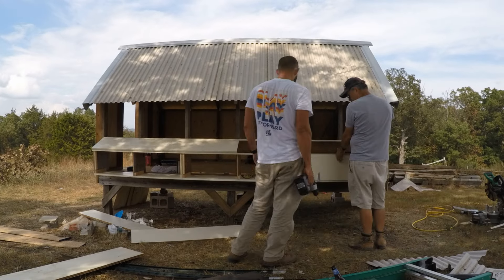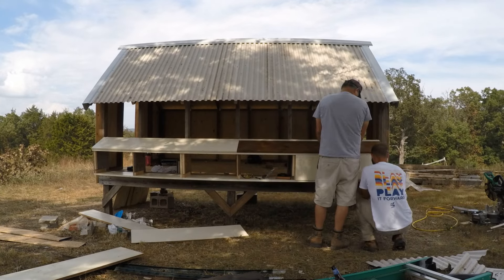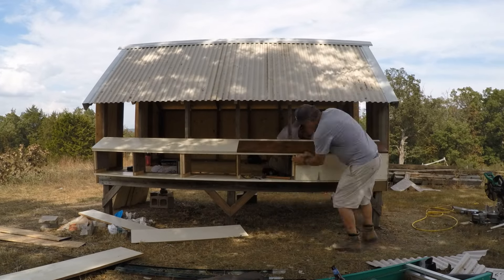I used some strap hinges to attach the doors. I wanted something that was going to be sturdy because it's going to see a lot of use and it's exposed to the elements.